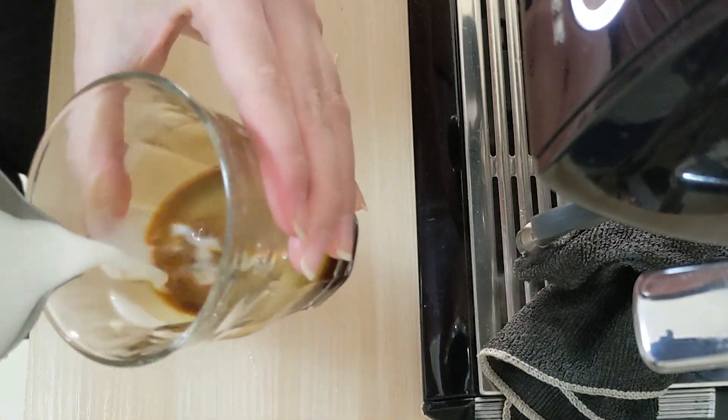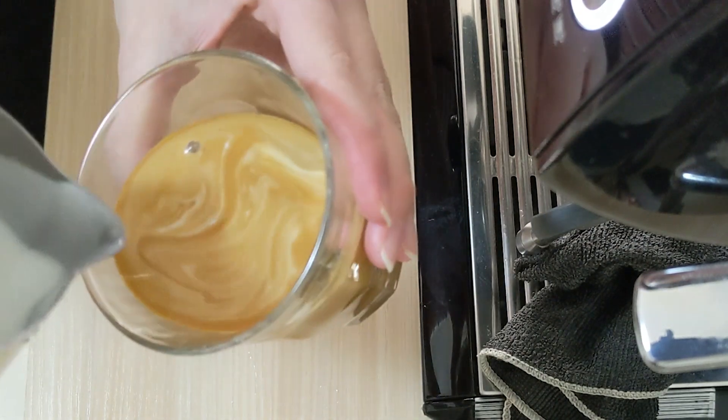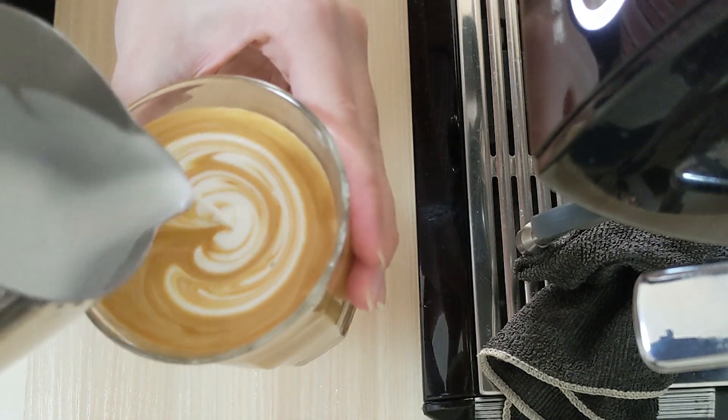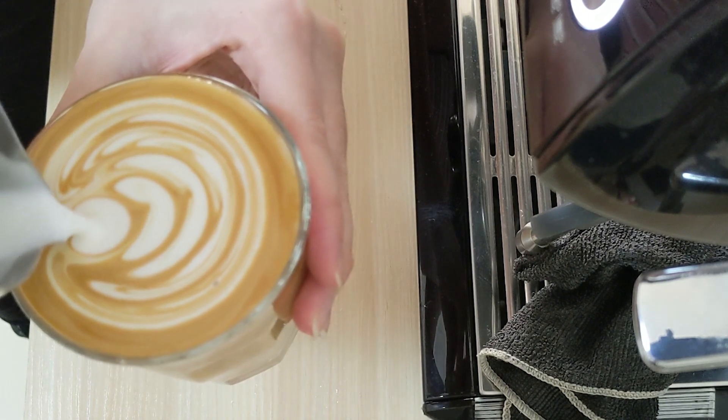Tilt your cup 45 degrees. Now swirl the milk while you're filling it up until three-quarter full. Now it's time to put your milk pitcher closer to the edge to draw the latte art. Push to the back of the cup, stop, repeat, and pull it through.